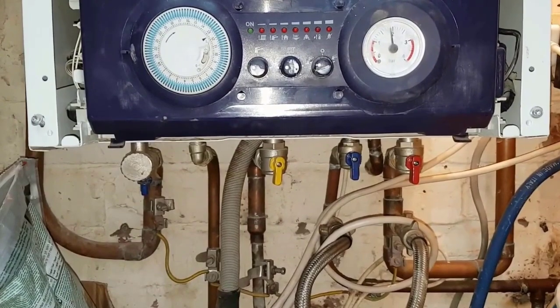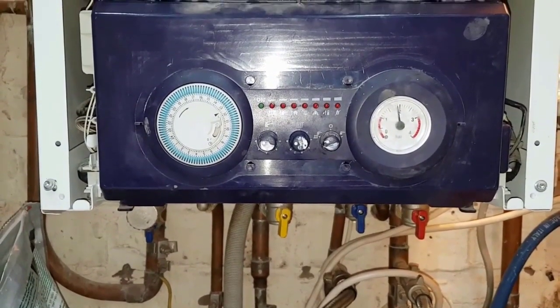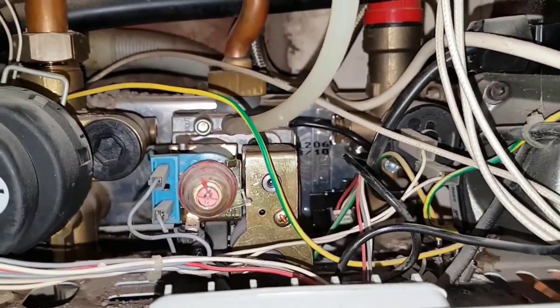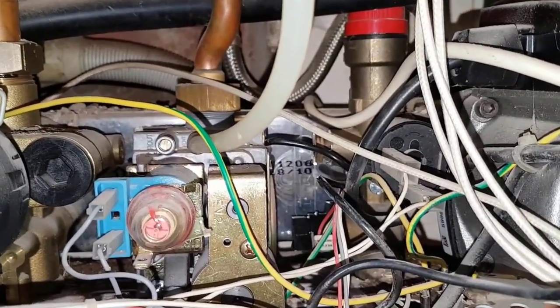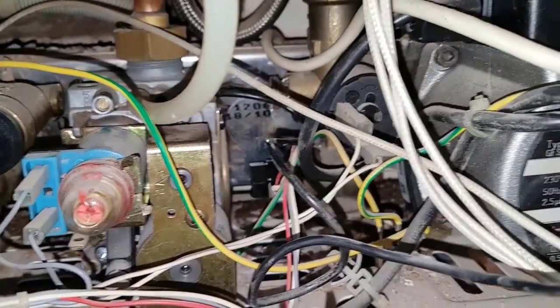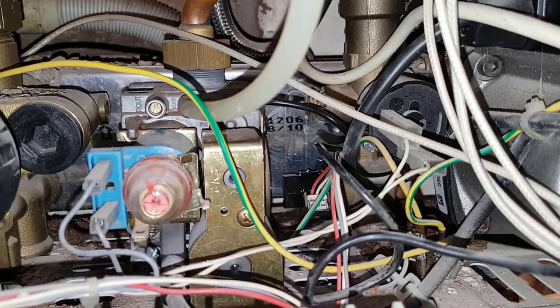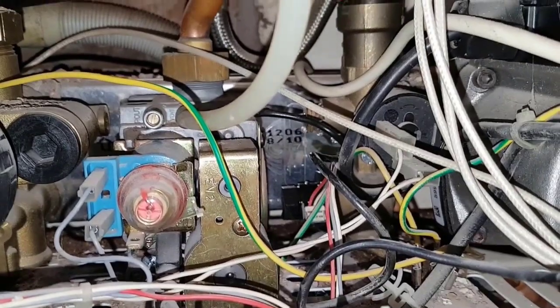You can see it dripping from the bottom. Looking inside, the water is dripping from the pressure gauge connection which connects to the pressure relief valve. You can see it dripping down and it's also leaking all over the hot water flow sensor. That's the reason why they're getting no hot water — the sensor has been damaged by the leak.